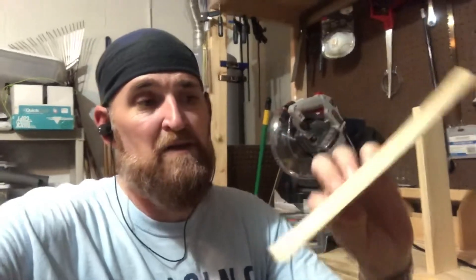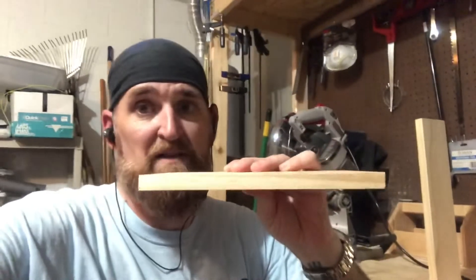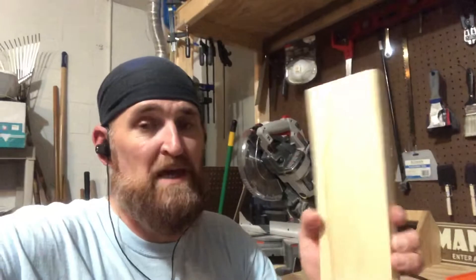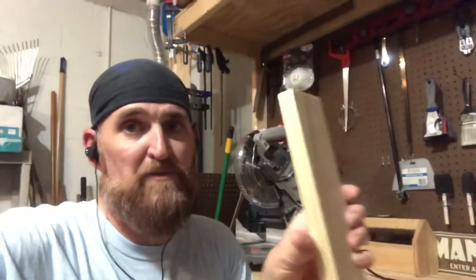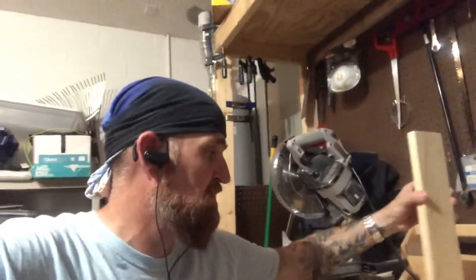I'm using pine that I picked up at Lowe's in three different sizes. The first is the base — it's just half-inch thick by six inches wide, and you cut it to the length you want. The vertical piece is only four inches wide by three-quarter inch thick, and in my case it's 15 inches tall.